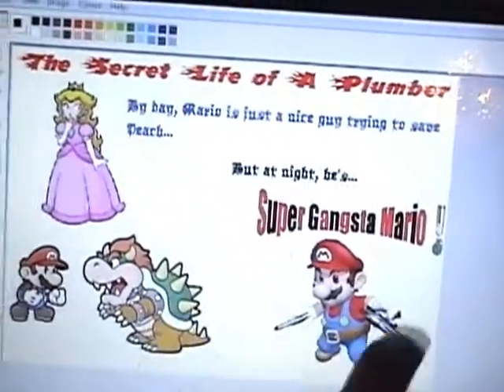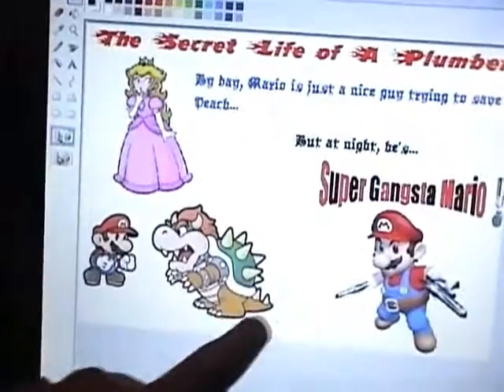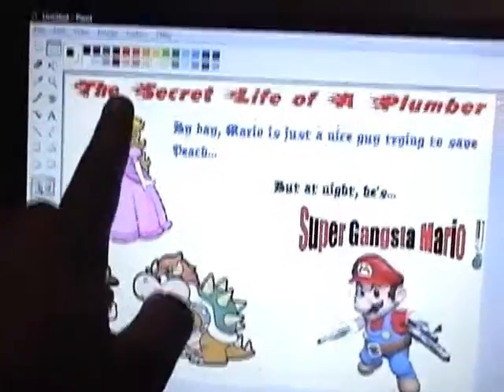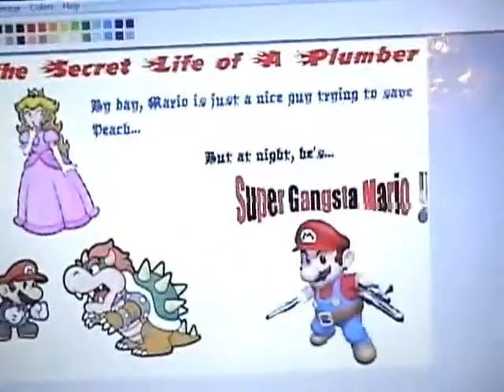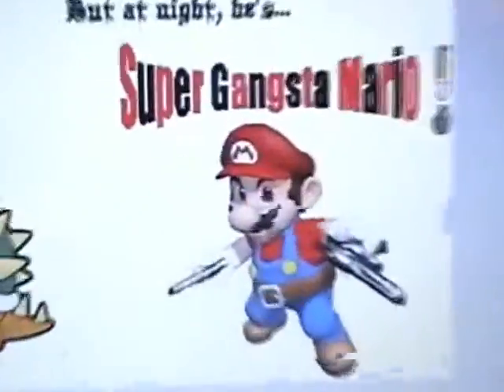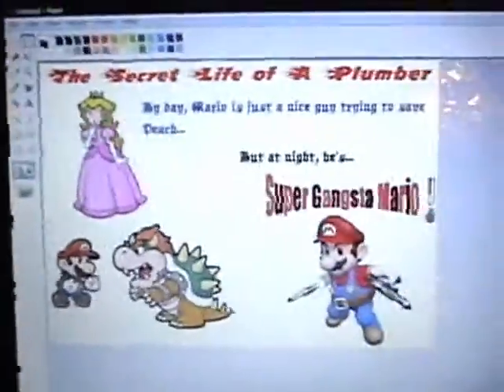It's supposed to be like one thing, and then over here it's going to have this text and the pictures all go together. Then 'The Secret Life of a Plumber' is going to go in the center of the shirt on the top, just so you can see it. And I am about to print it out.